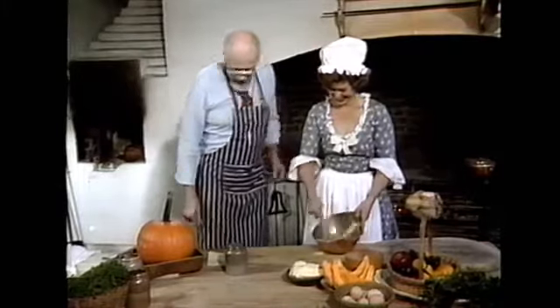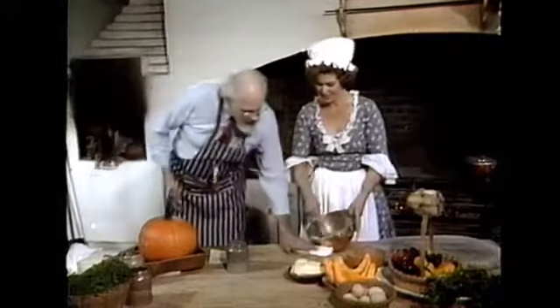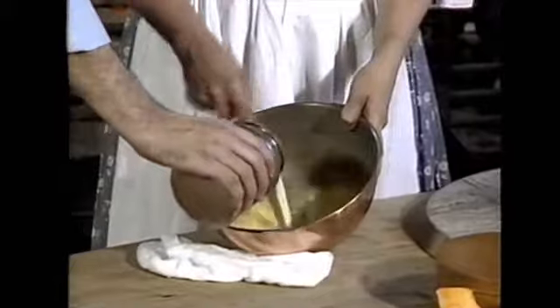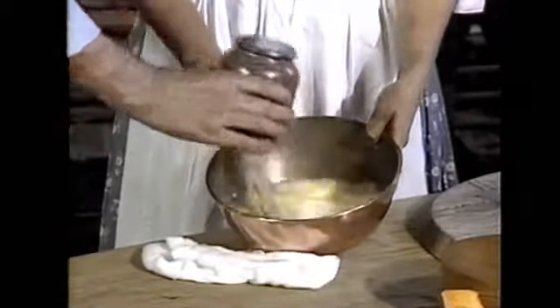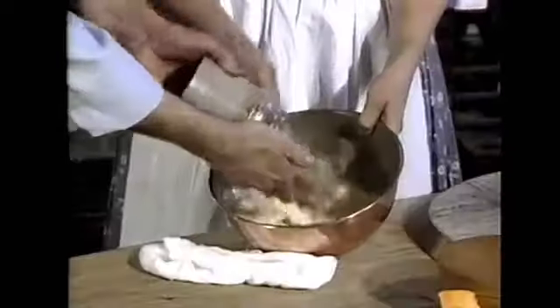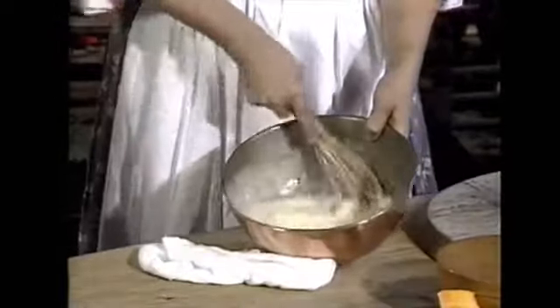Everything here at Colonial Williamsburg is legit. They have gone to great detail to make a wonderful, wonderful place — you've got to come here. I love the place. Now, I think that's enough. To that we're going to add two cups of whipping cream. This is going to go inside of the pumpkin. It's a wonderful custard. I want a half a cup of brown sugar and some molasses.